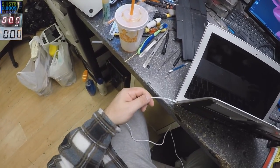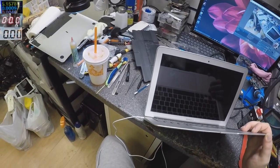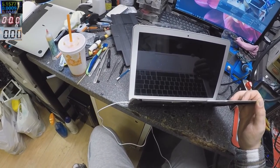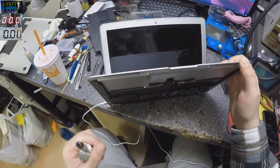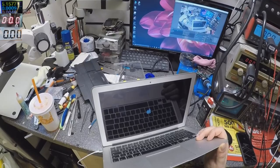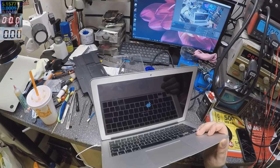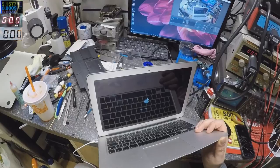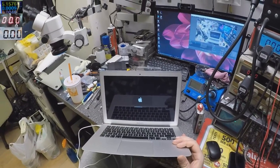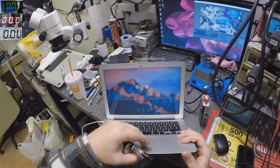The fan is spinning — it's coming on. It's booting quite fast, which means the sensors are fine and the touchpad is fine. Probably the keyboard is okay too. When everything is fine on a Mac, it loads fast.